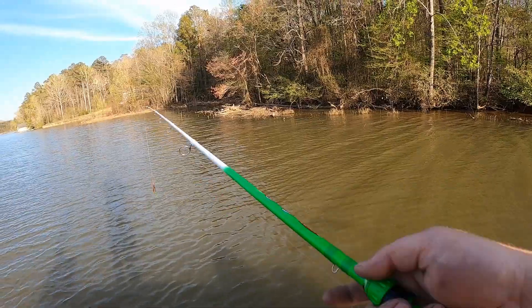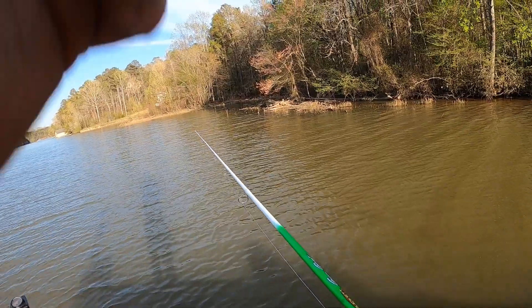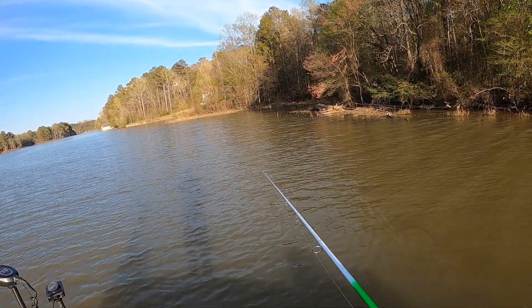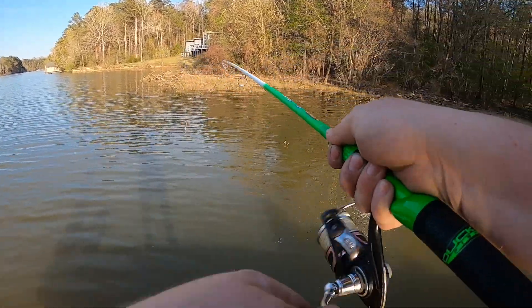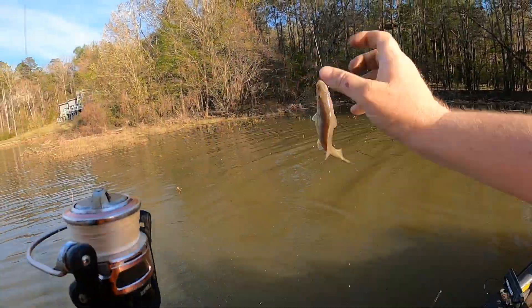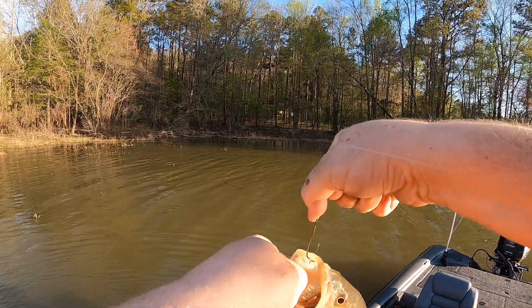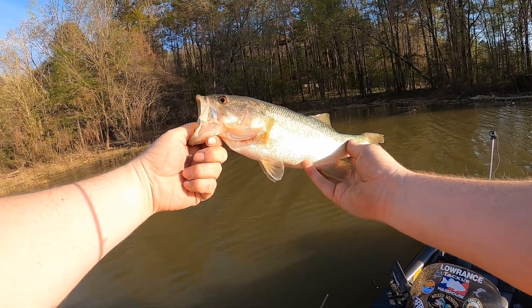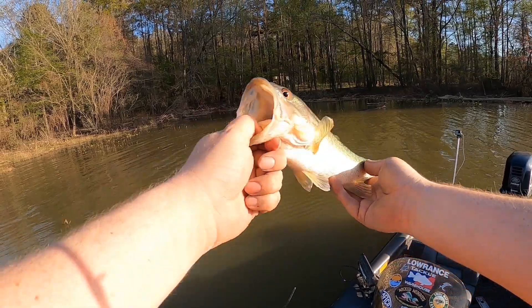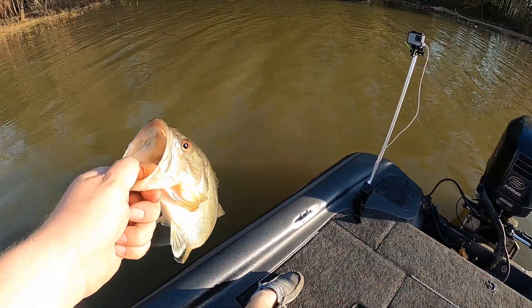All right, right here at spot number two now. Caught a couple right there in that first batch of grass, see if we can find some out here. We got another one — a real pale little joker. It ain't quite got the color to it that those other two I caught earlier did; they were a little bit darker. They were up in that shallower water. He's probably about the same size as that last one I caught. All right buddy, go back and grow some for us.